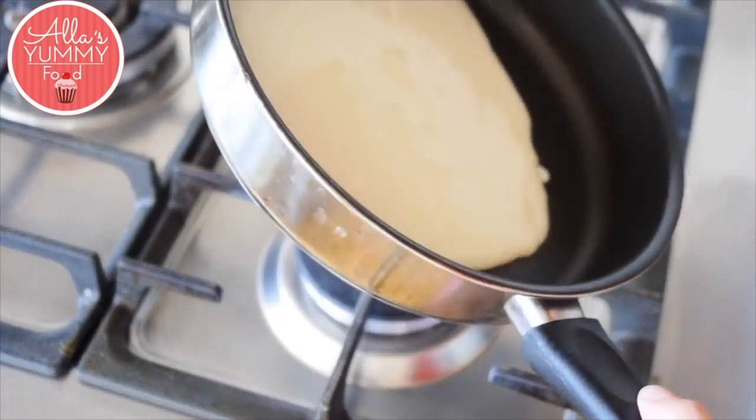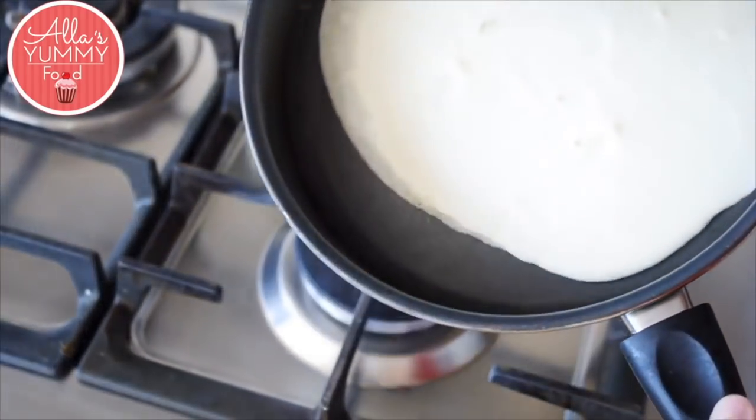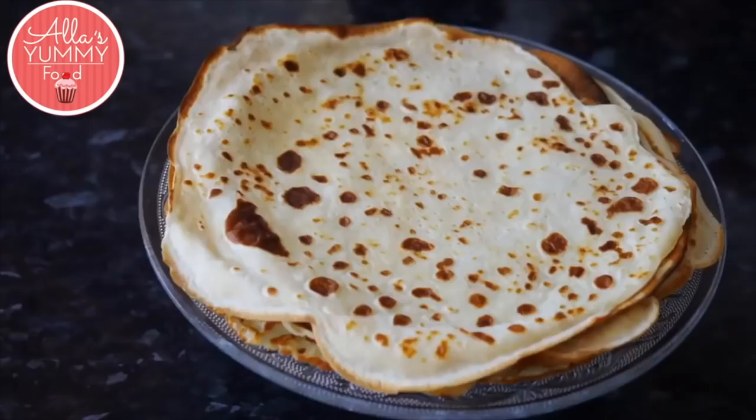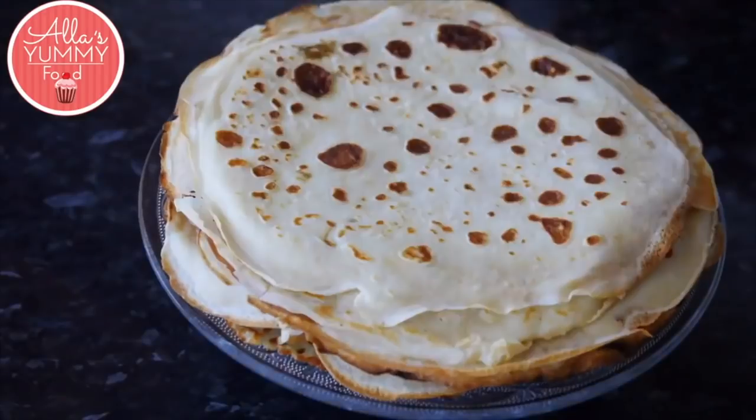Make sure your pan is nice and hot. Add your first ladle of batter and swirl it around, then cook for a few minutes on each side. Your first pancake might not turn out great, but just keep going and you'll have a beautiful stack of delicious blinchiki.